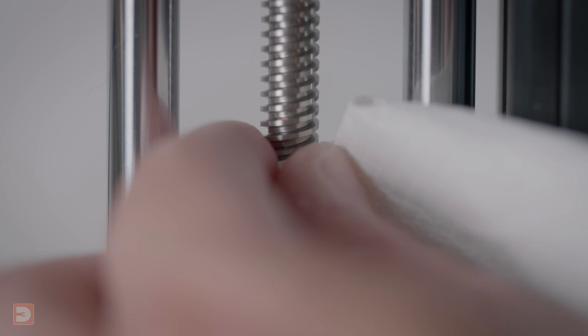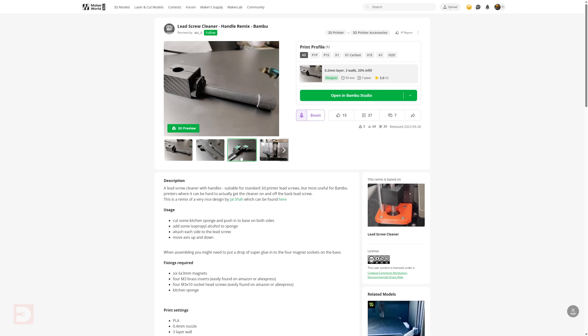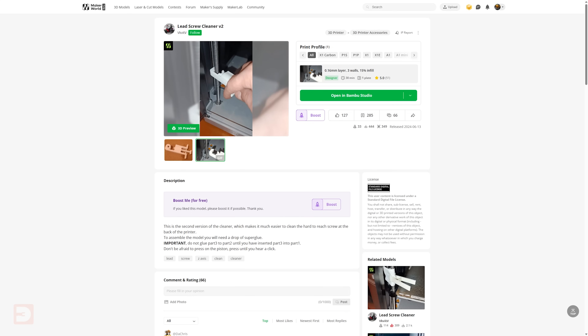First you need to carefully clean the lead screws, and once you've got all the gunk off them you then need to reapply fresh lubricant. There are several different ways to clean off the lead screws, everything from wiping them down manually with paper towel to printing devices that you attach to your print bed which, when stuffed with paper towel or sponge, will clean the screws as you move the bed up and down.